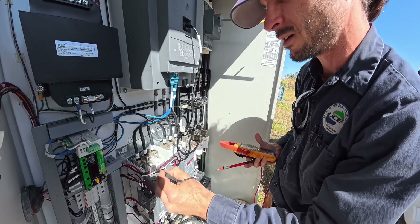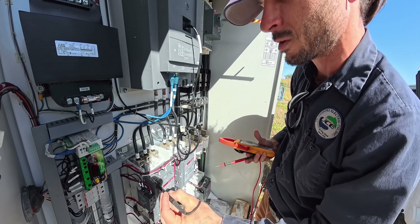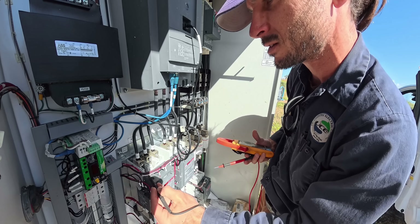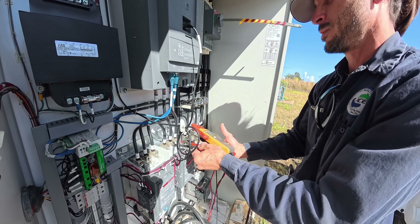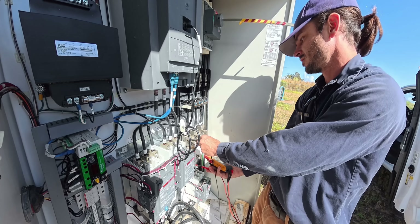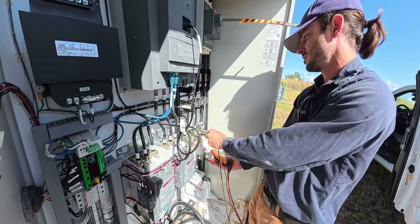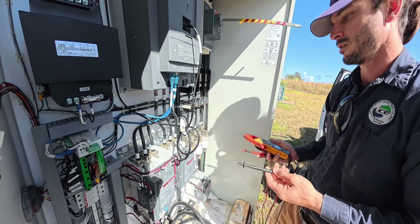There's a dead gecko here, but that's not enough to cause what we're dealing with — just clean up his carcass. Between phases we've got nothing. Let's check these fuses. Good, good, good — fuses are all good.